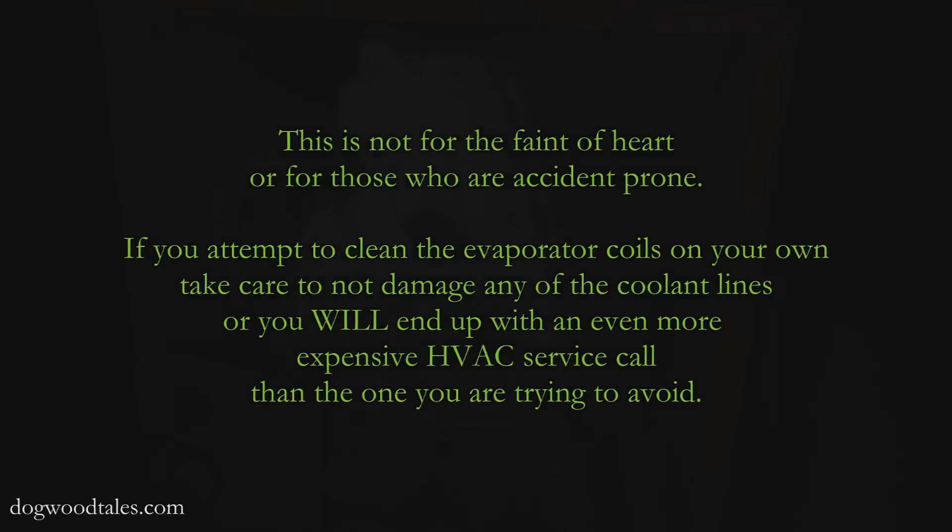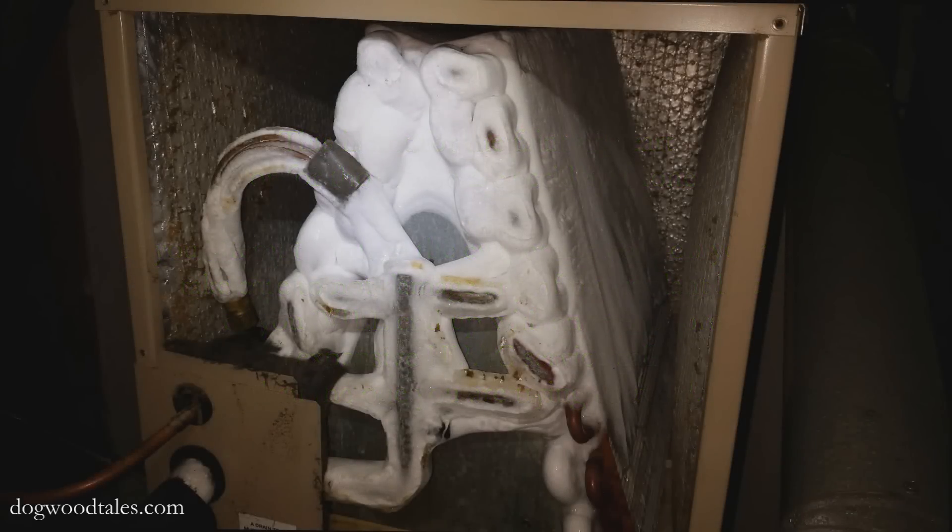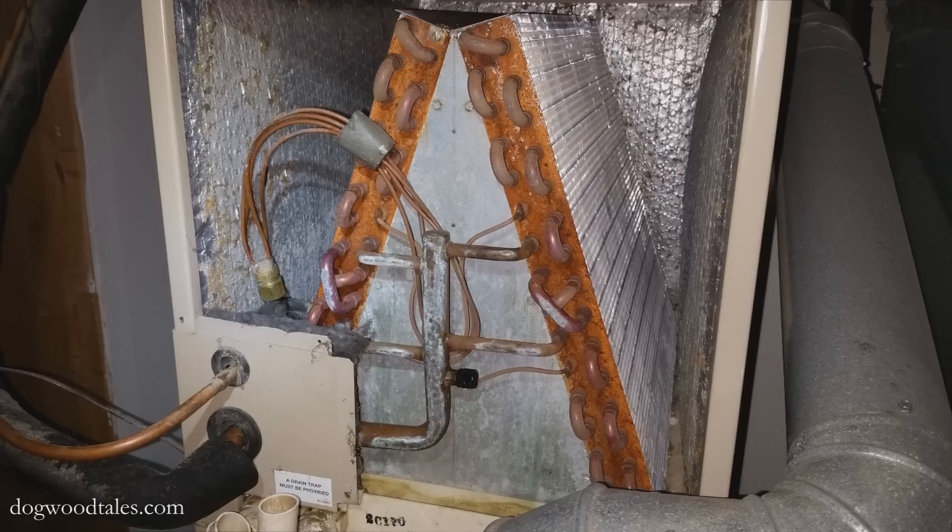Hey everybody, it's Ray Latticer again with Dogwood Tales. So the evaporator coil on my air conditioning system had frozen over pretty bad. I turned off the AC system and just ran the whole house fan, and after about an hour the coil had thawed out completely.